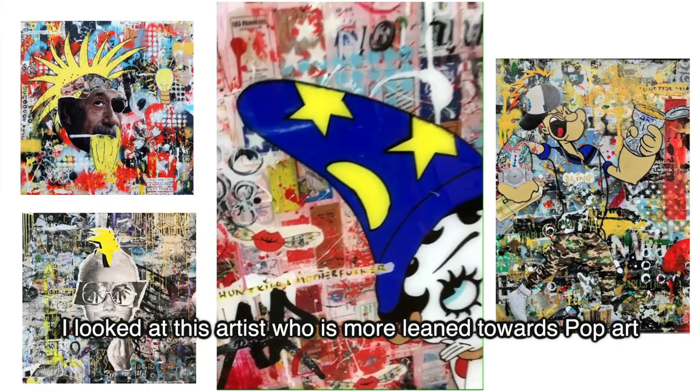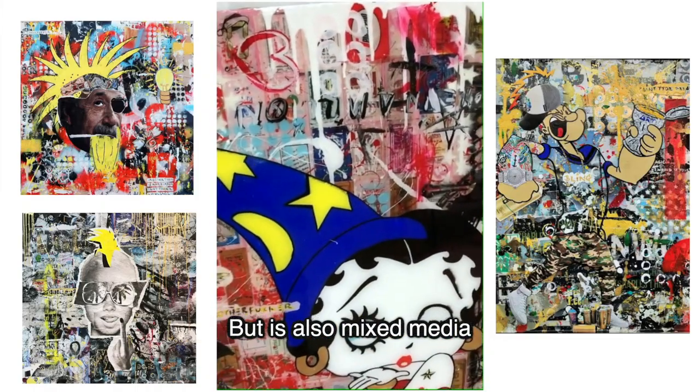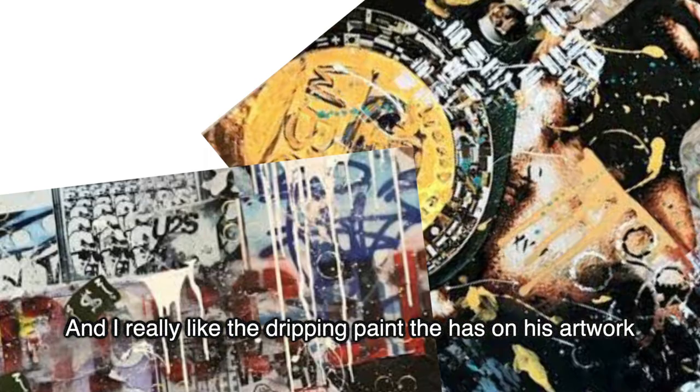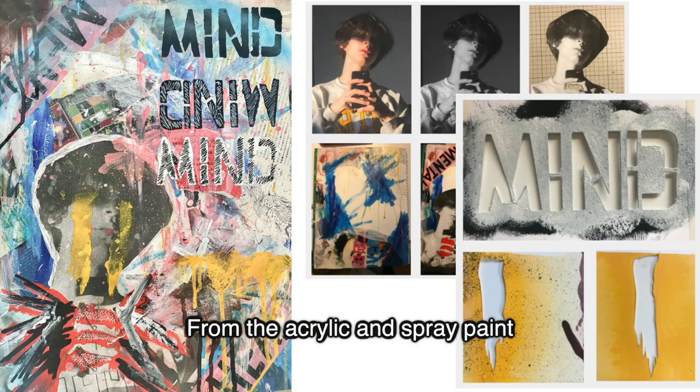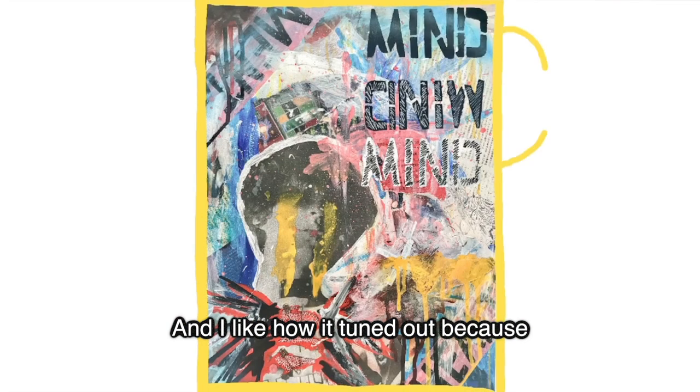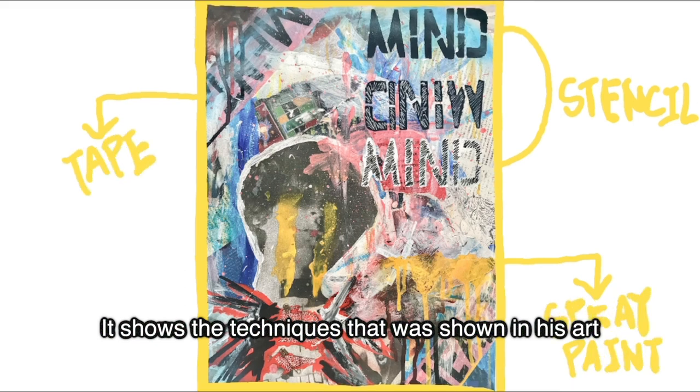I looked at this artist who is more leaning towards pop art but is also mixed media, and I really liked the dripping paint he has in his artwork. I made this quick response to try out the dripping effect from the acrylic and spray paint, and I like how it turned out because it shows the techniques that were shown in his art.